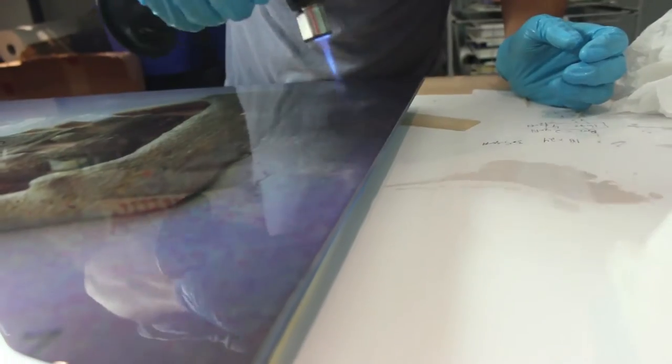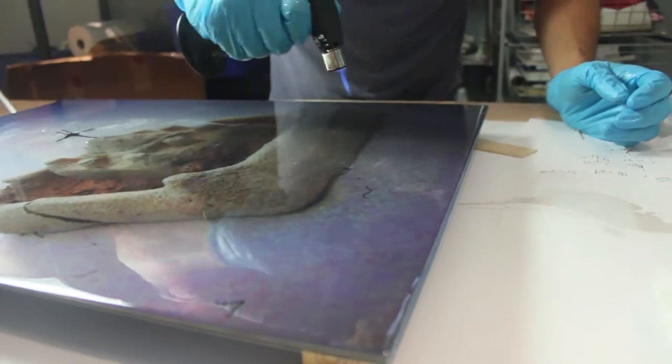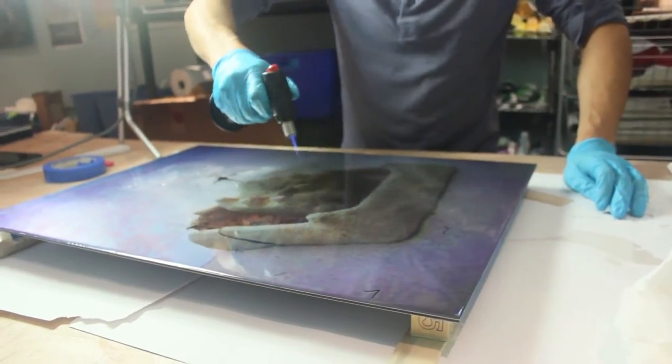This is actually going to be a retirement gift for my mom. This picture is of a sandcastle me and my two brothers and my mom and dad built on a family vacation maybe 20 years ago.